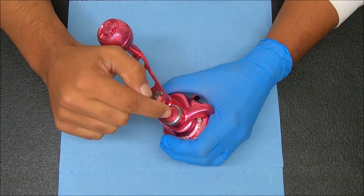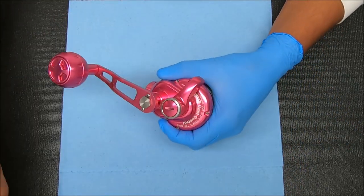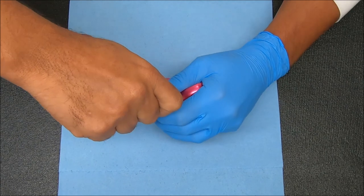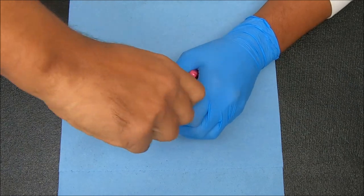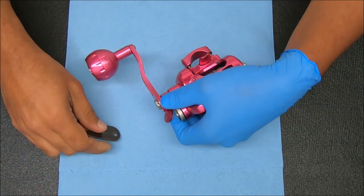First thing I'm going to start with is taking this off. Since it looks kind of like an Avid, I'm going to assume it has the same sort of setup. I'm going to use my trusty old divot tool to undo this — you could use a quarter if you wanted to, that should work as well.